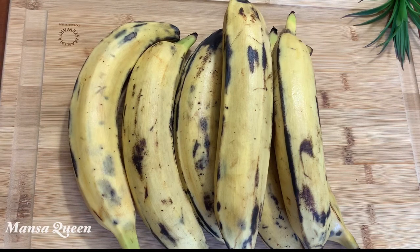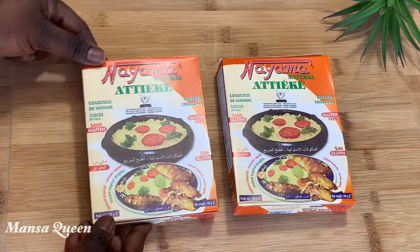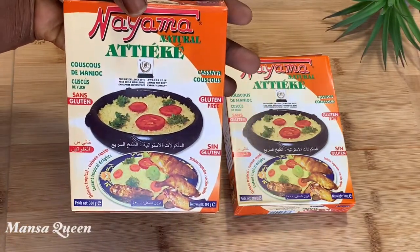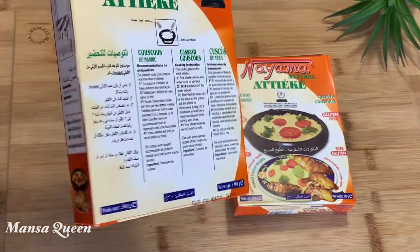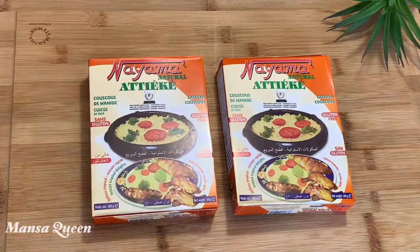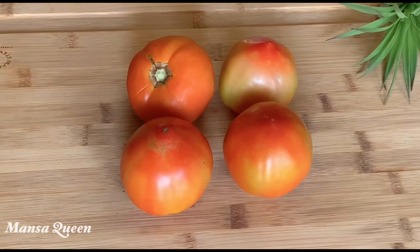We're going to start with some fresh ripe plantains. One of the stars of the show is attiéké — this is basically cassava couscous. If you guys like couscous you will definitely like this, because it tastes like garri couscous — it has that little tangy taste like when you're eating garri, and it's grainy. It's a staple in Ivory Coast. I'm using two packs, and we'll also need some freshly harvested tomatoes from my garden.